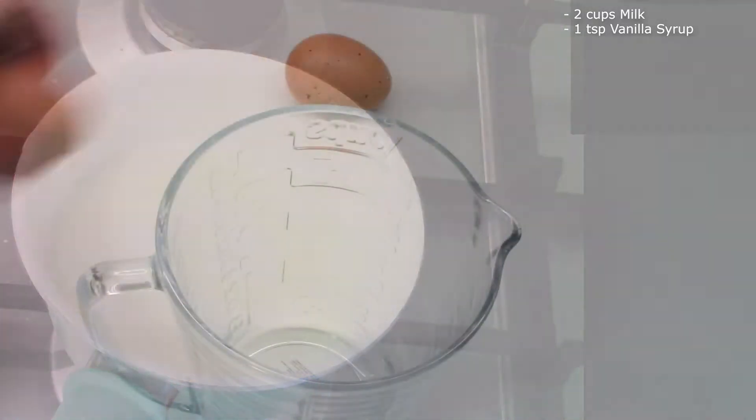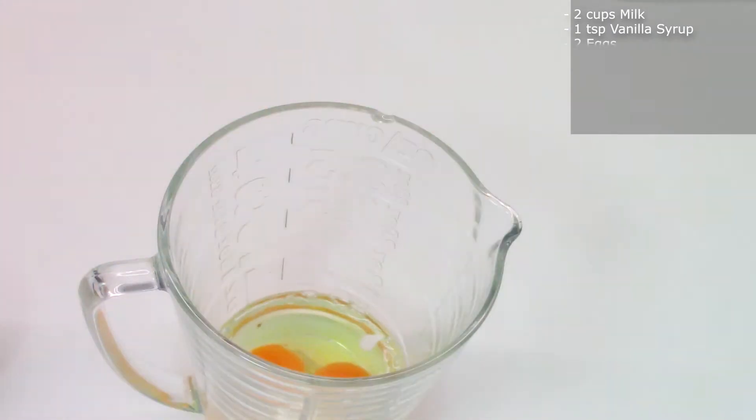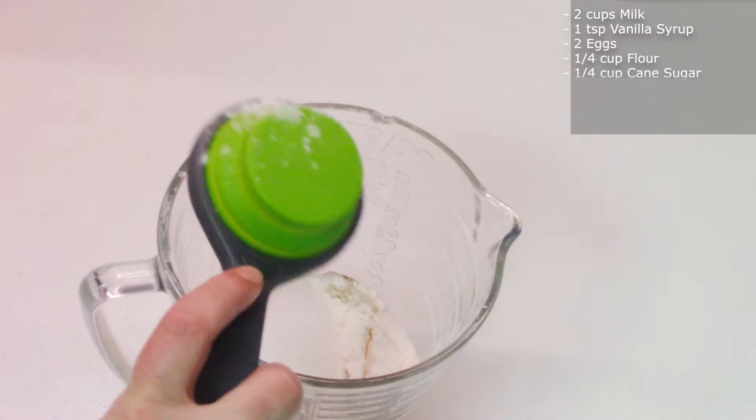In a glass bowl, crack two eggs and add one-fourth cup of flour and one-fourth cup of cane organic sugar. Blend well in a hand blender.